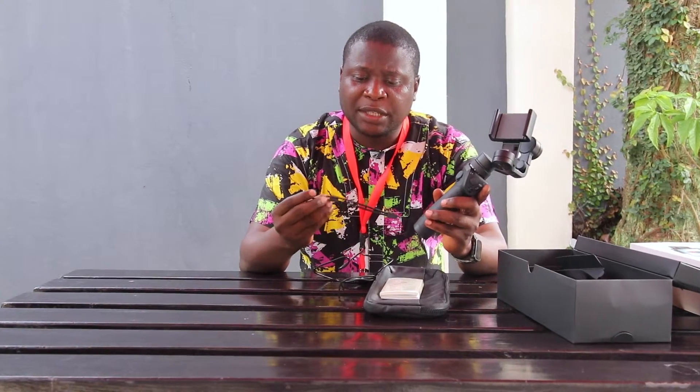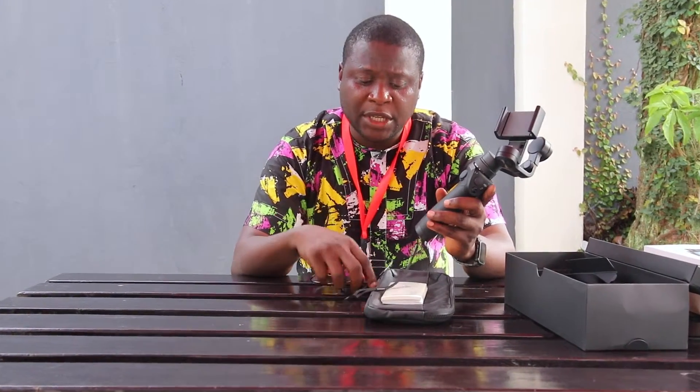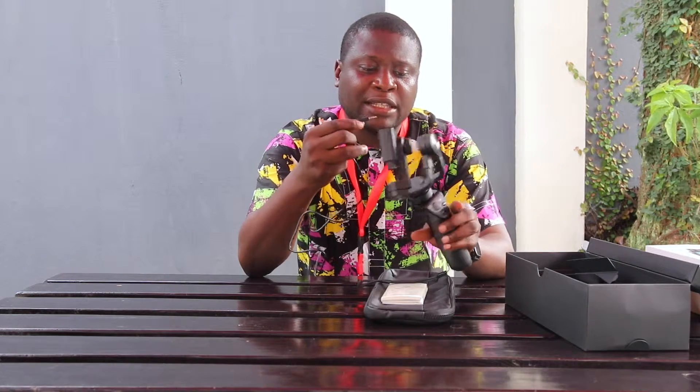Okay guys, so that was the unboxing of the DJI Osmo Mobile, and we've put it together. It comes with a battery, it comes with a strap for handling, it comes with the charging port and the charging cable — one end is USB and the other end is like an earphone jack, which you put here to charge.